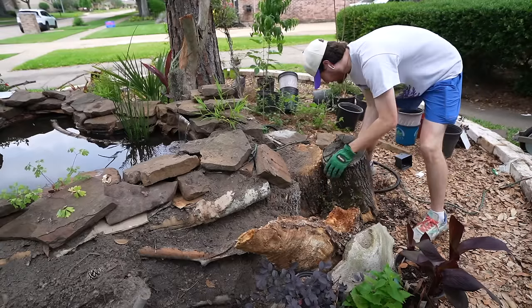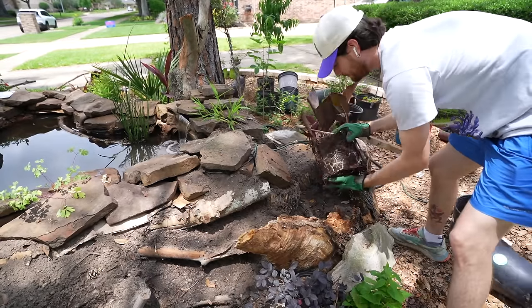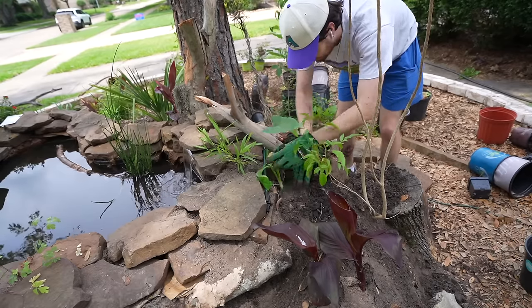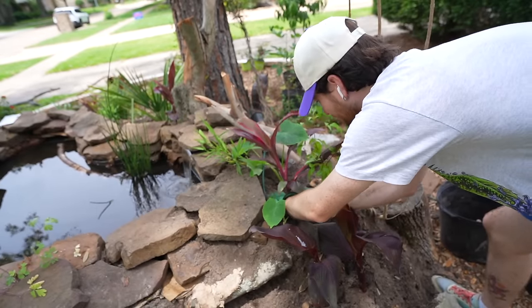I began moving more elements to the back side of the pond. I have to throw in a canna lily because the pop of purple and the size of this plant will add nice contrast. Then I threw in an elephant ear to add a huge tropical vibe, and for the fabled red foliage I threw in a Thai plant as well.